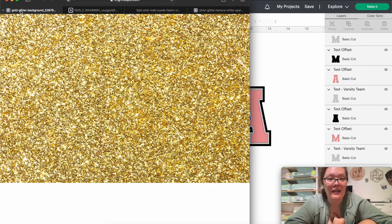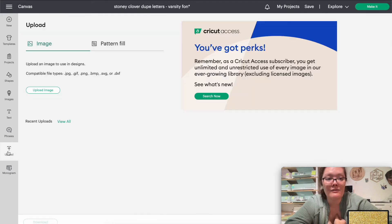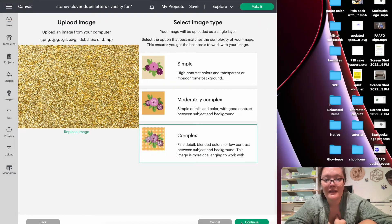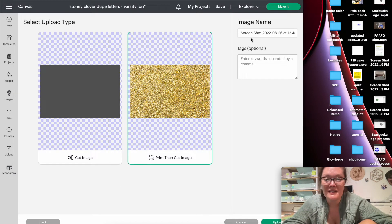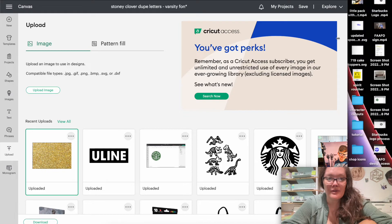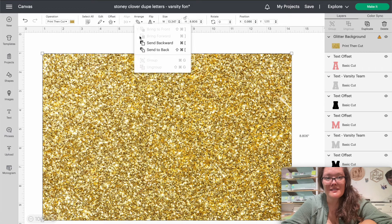Let's work on the very back portion first — the gold glitter. Do Command+Shift+4 on a Mac keyboard to take a screenshot, and drag a box around the gold glitter. Click back over into Design Space, go to Upload, then Upload Image. Select Complex and press Continue. Press Apply and Continue — we don't need any editing. Select Print then Cut Image, change the name to 'glitter background,' and press Upload. When done, click your glitter background upload and press Add to Canvas. Send it to the back.